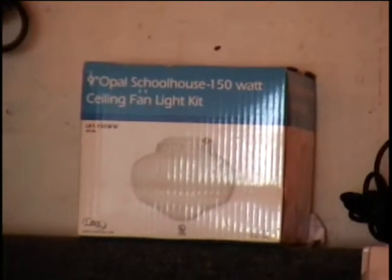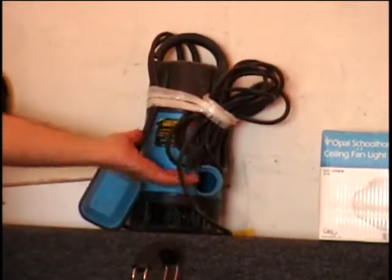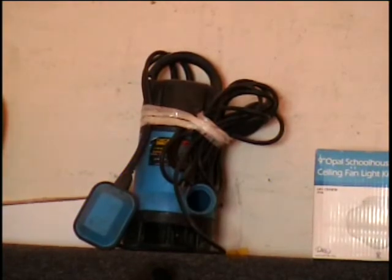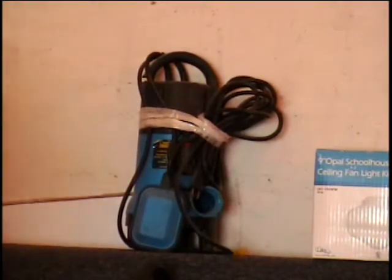I've got a ceiling fan light kit. You get the globe and the fixture all for one money. In the retail store they're $10 — you call and tell me what it's worth. I've got a 1.2 horsepower dirty water pump. This is a submersible pump that plugs right into the wall. It does have a 15-foot power cord so it can reach out to the back where the puddle is or out by the street. You only need about two or three inches of water for this thing to start working. It's perfect for the monsoon season around here.